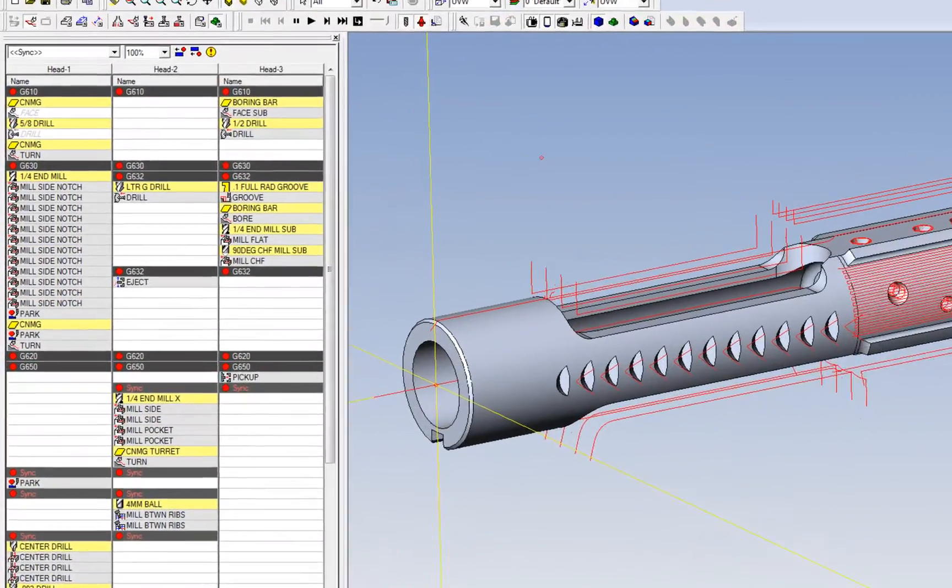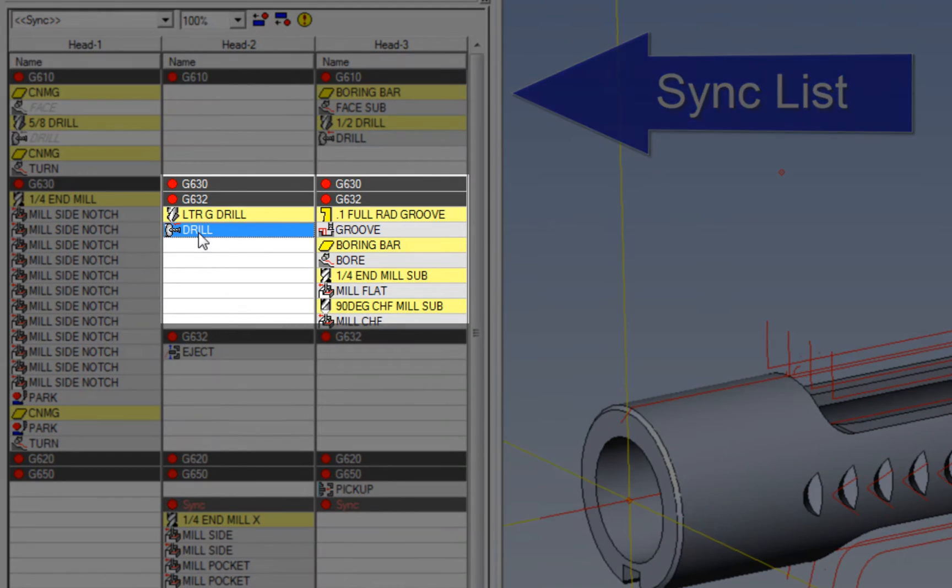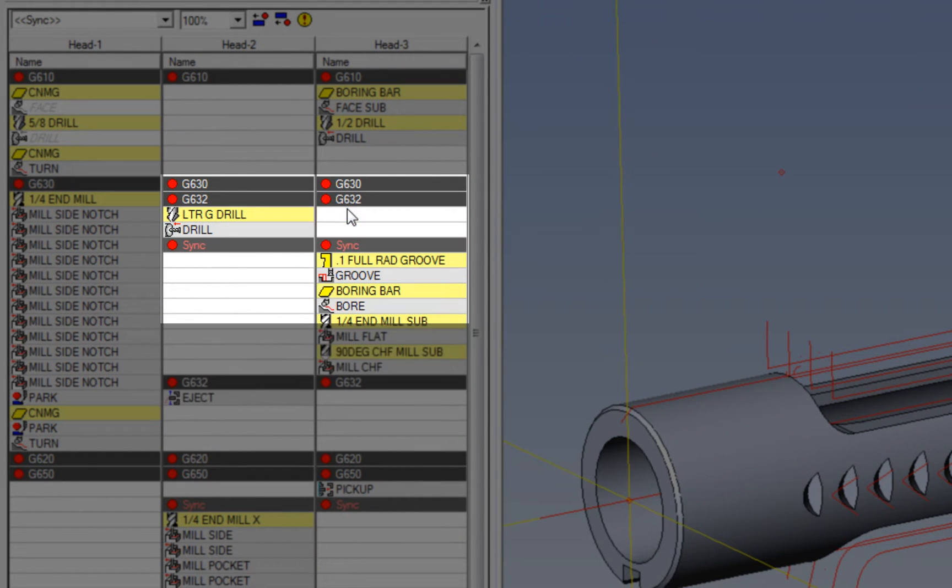Sink and wait codes are used to coordinate the motion of multiple axes in ESPRIT for Swiss, which allows you to easily drag, drop, and sync operations.